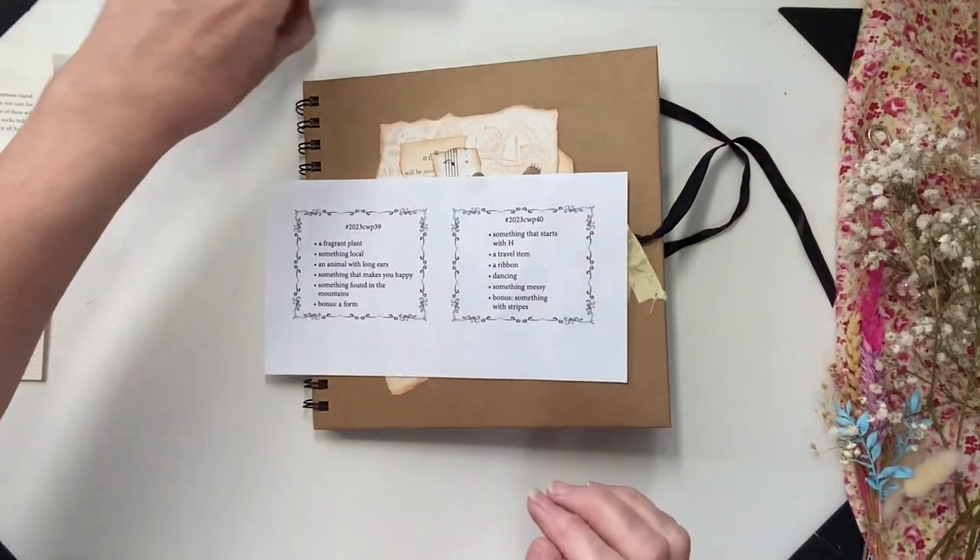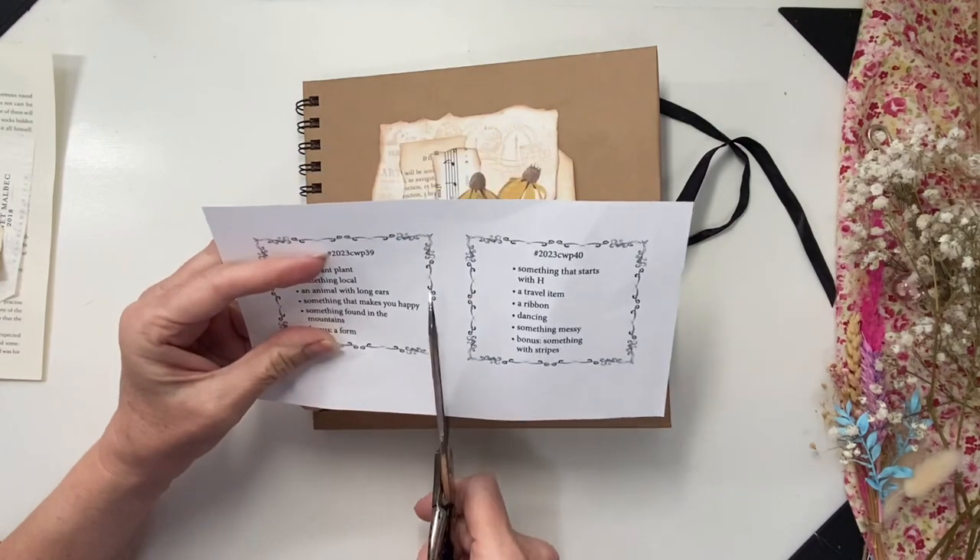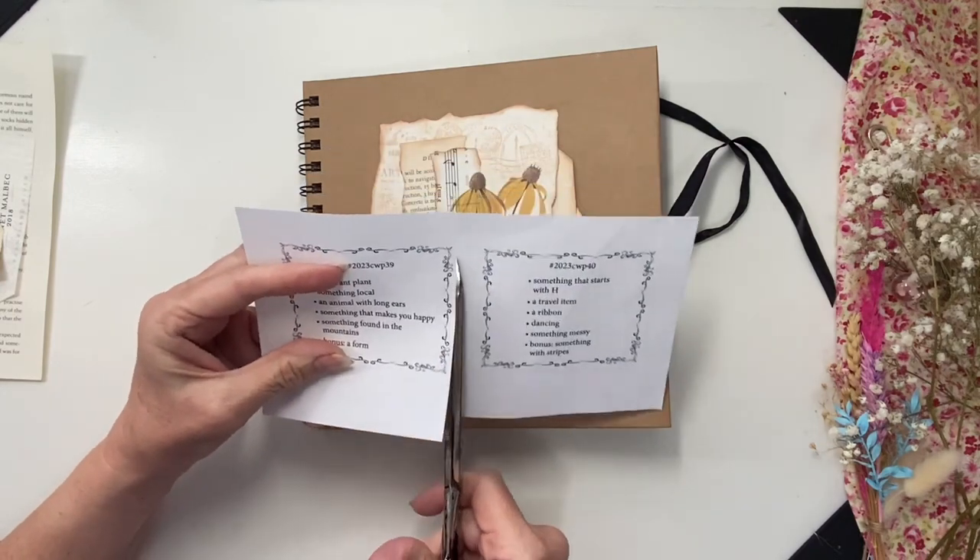Hi everyone, it's Christine here. I'm doing week 39 of Marguerite Miller's weekly challenge.